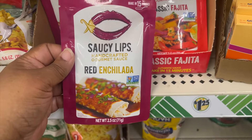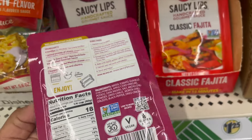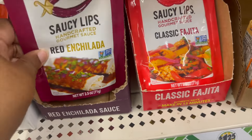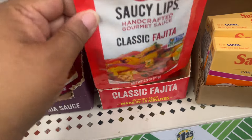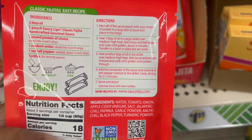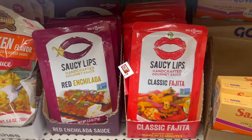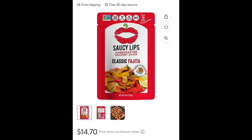This is by Saucy Lips and it's red enchilada sauce. It cooks in about 15 minutes. They also have the classic fajita liquid mix — you pour it in with your chicken to make dinner easy. I found the classic fajita at another store for $14.70 for an 8-ounce pack, but the one at Dollar Tree is 2.5 ounces. If you buy four packs at Dollar Tree, that's 10 ounces for only $5. $5 versus $14.70.